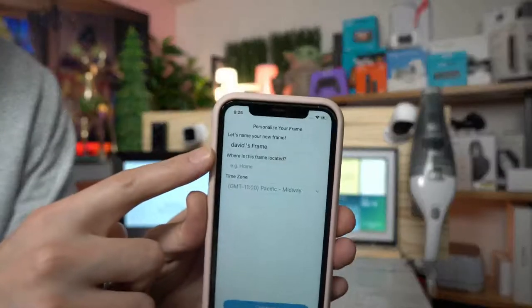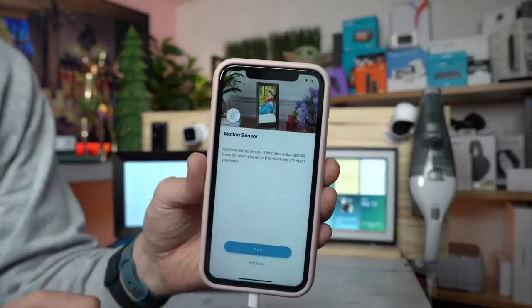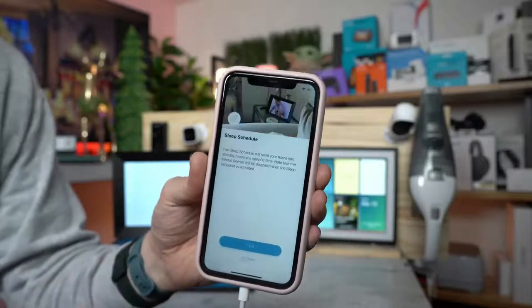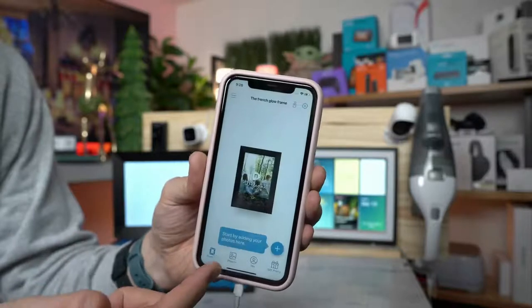It's going to ask you to set up your frame. Let's name our frame — we're going to call this the French Glow. It has a motion sensor built inside, so it will turn on when you're there and turn off when you're not. If you're not in the room for 30 minutes, you can put it on a sleep schedule, but we're not going to do that.